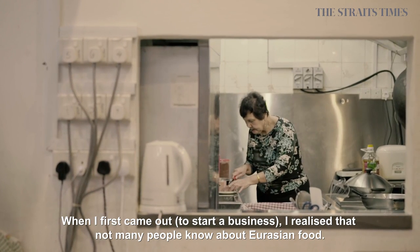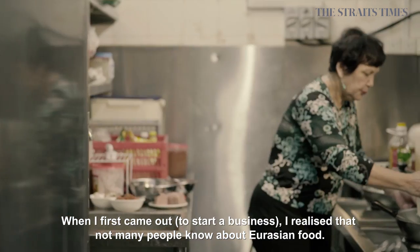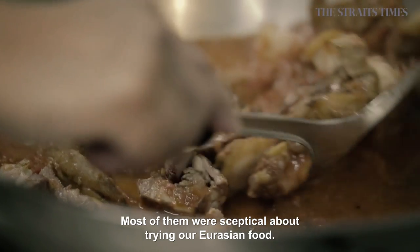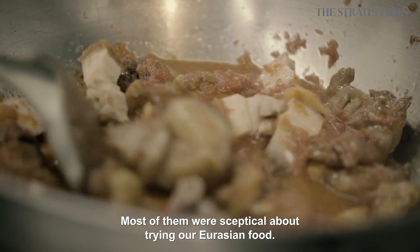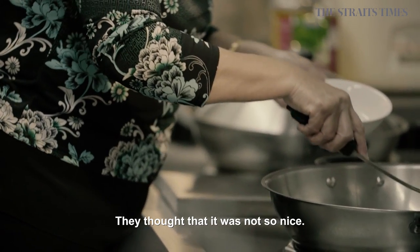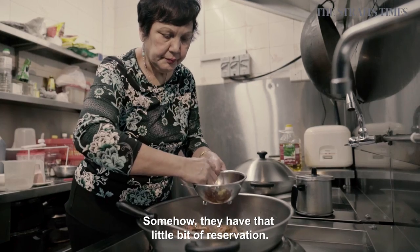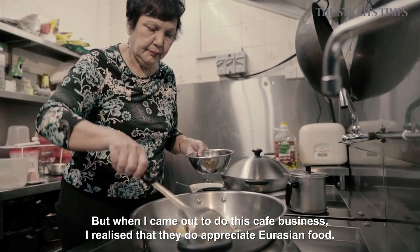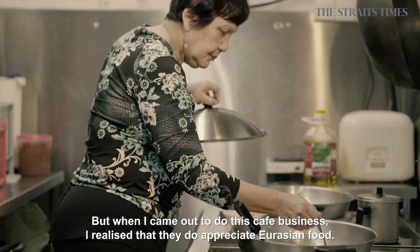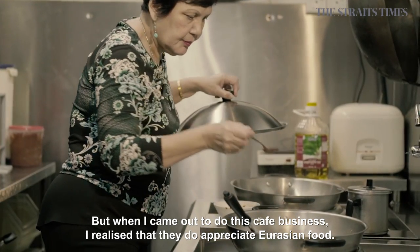Initially, when I first came out, I realised that not many people know about Eurasian food. And most of them were skeptical about trying our Eurasian food. All the time, they thought that it was not so nice, or somehow or other, they had a little bit of reservation. But when I came out to do this cafe business, I realised that they do appreciate Eurasian food.